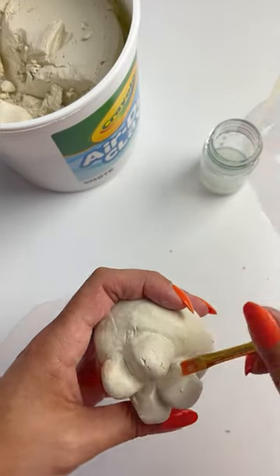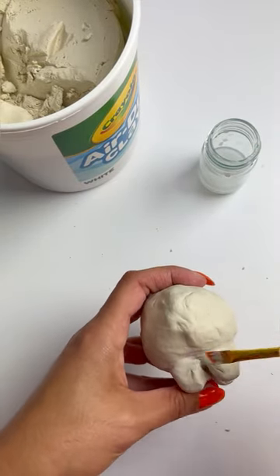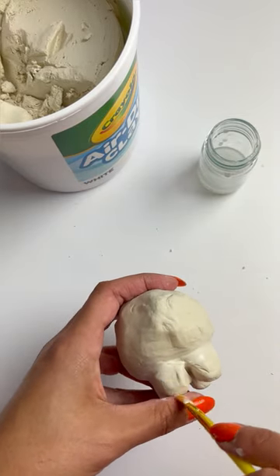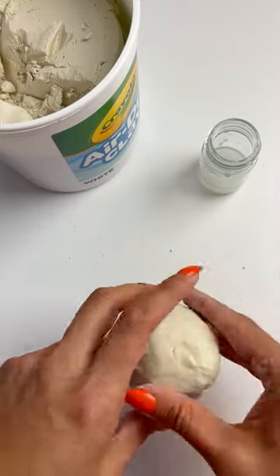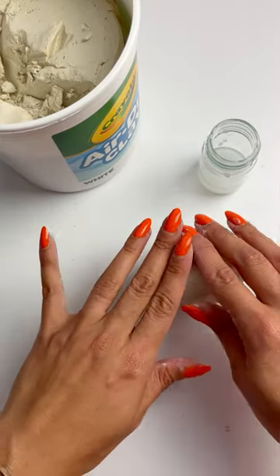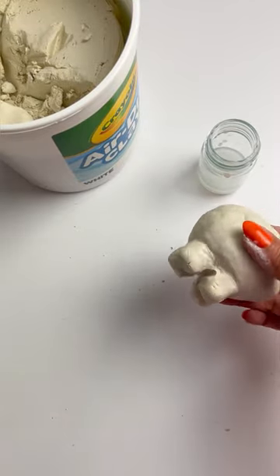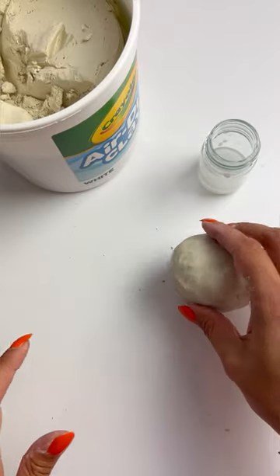We'll go back in with a wet paintbrush again, and that will help seal the edges. Remember, you don't want it to be too wet because the clay will crack once it starts to dry — if it is too wet, just dab it off a little bit with a paper towel. We can stand our marranito and gently push down on the top so the legs even out and we don't have a wobbly marranito.